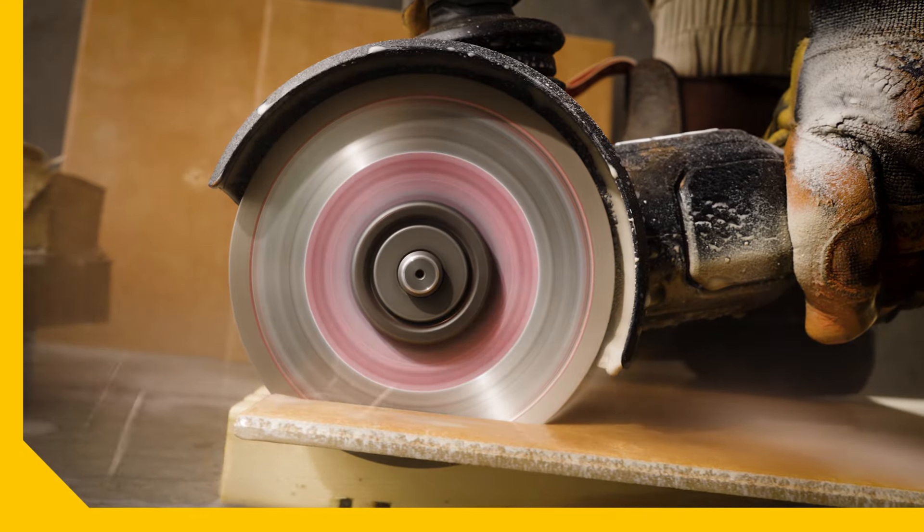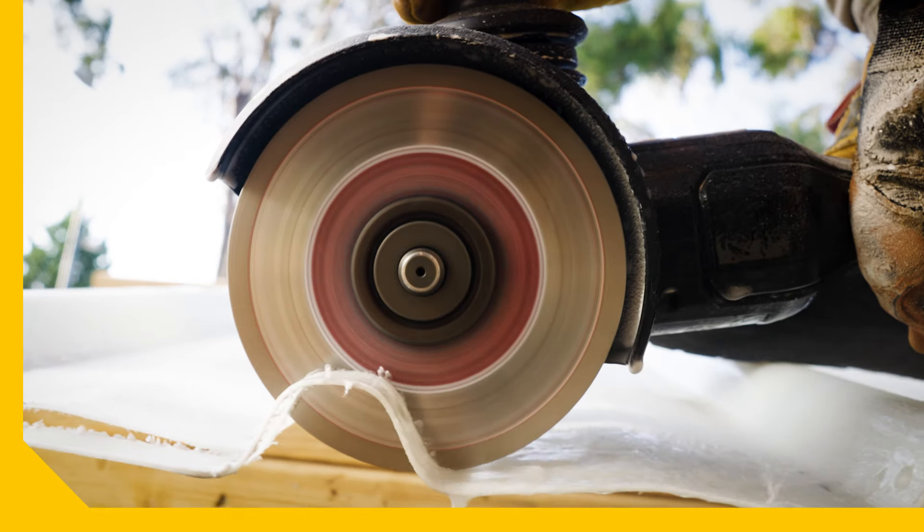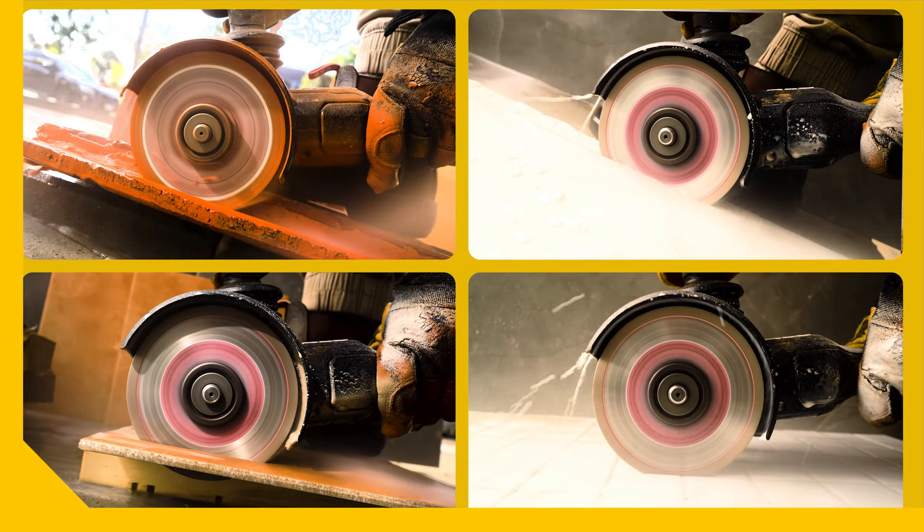Make wet cuts in floor tiles, wall tiles and grout and terracotta roof tiles with plenty of clout. Make the cleanest of cuts in a fiberglass sheet. With Kango's range of blades, any task can be beat.